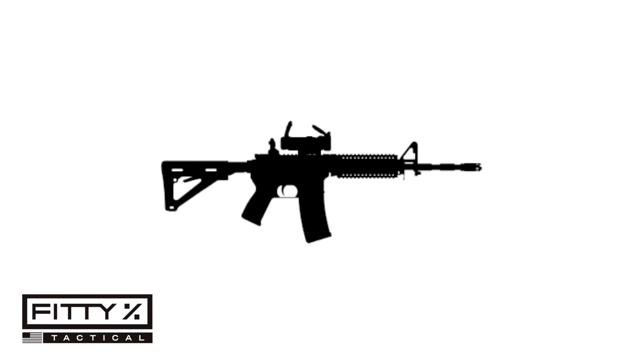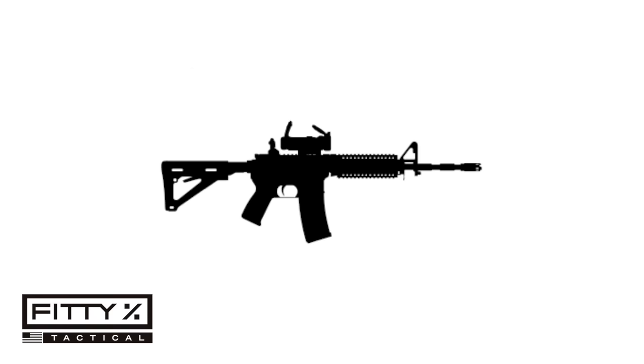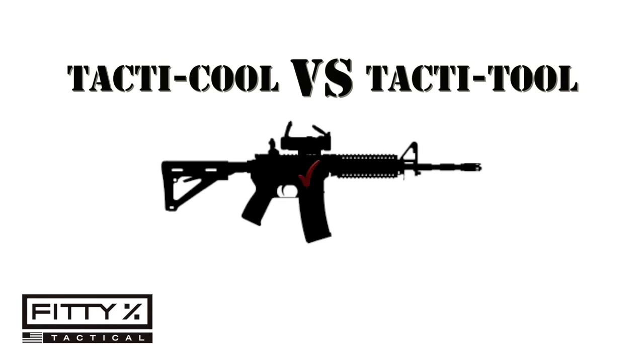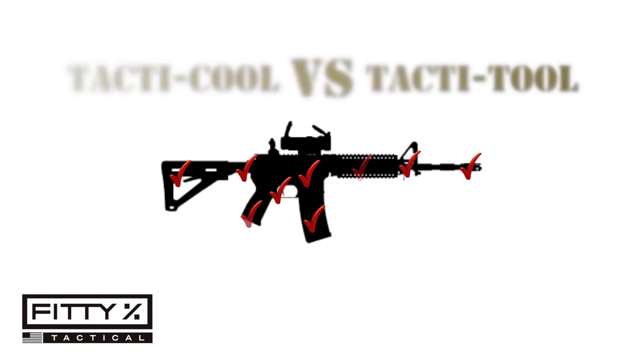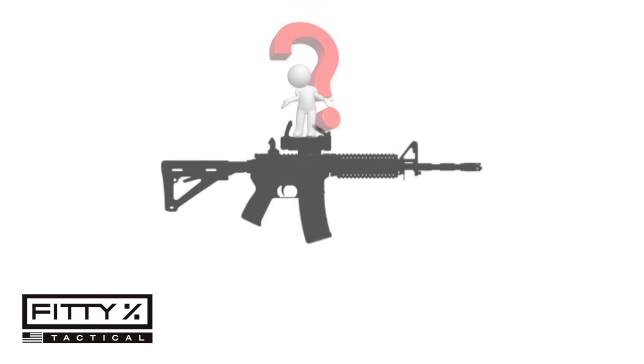In this video we're going to go over the parts I chose for my 6.5 Creedmoor precision rifle build and why I chose them. I didn't just pick the newest and coolest parts — I took my time and thought about each part and how it would function together as a whole.